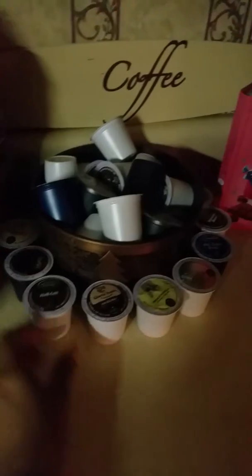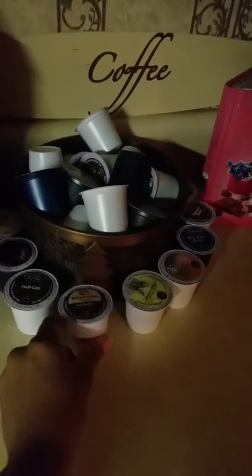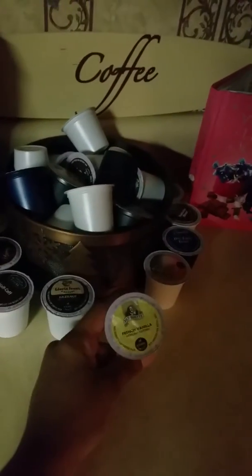I bought a variety pack that comes with a whole bunch of K-cups. I pretty much got all of them — I have them all circled here so I don't have to go scavenging and looking for which one I want. I put one of each around it.